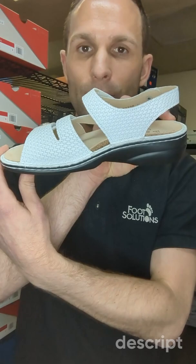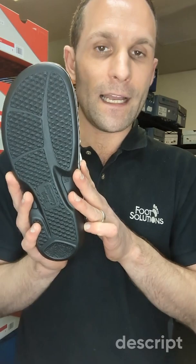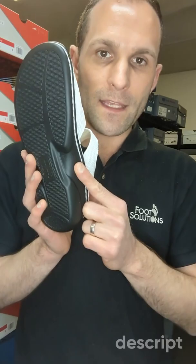The bottom itself is a thermoplastic rubber outsole which can be replaced — that's a neat feature with FinComfort. These outsoles can be removed from the upper and re-stitched.